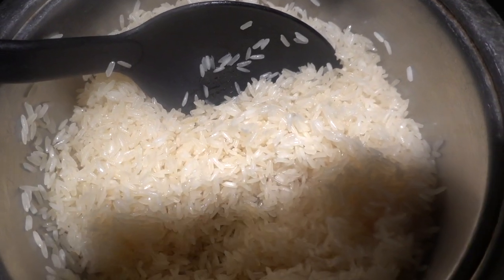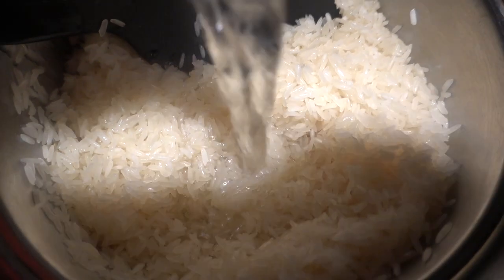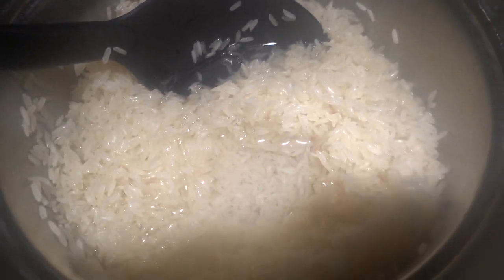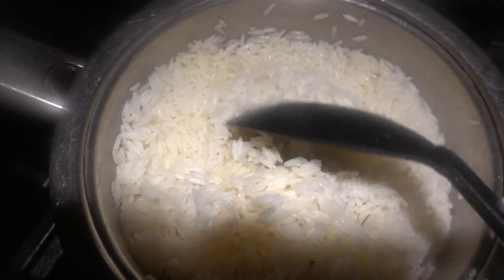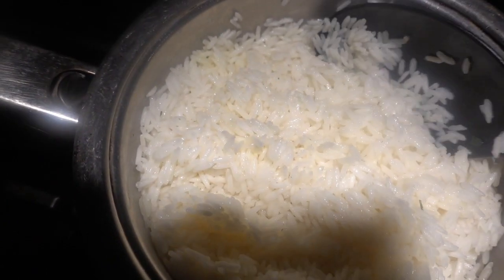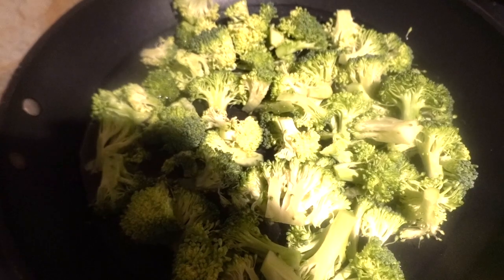Once you have your rice with a little bit of butter, you're going to add some water so it's submerged. As you can see the rice is looking great — maybe about another 10 minutes for it to cook on low heat and your rice should be good.